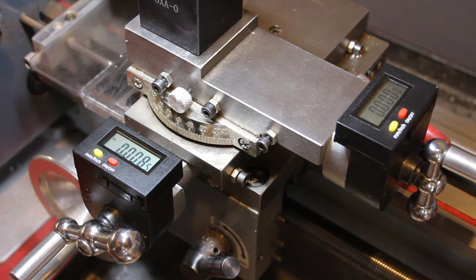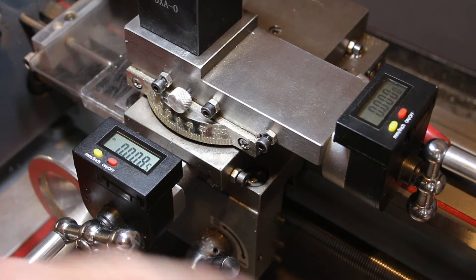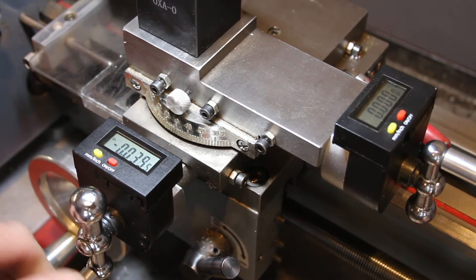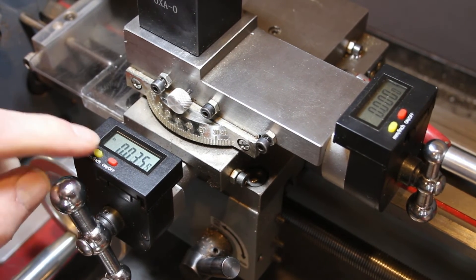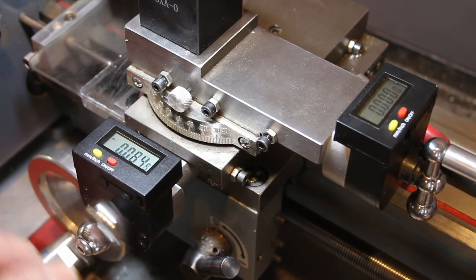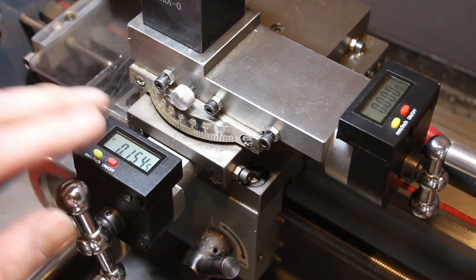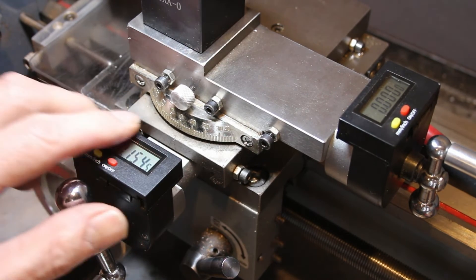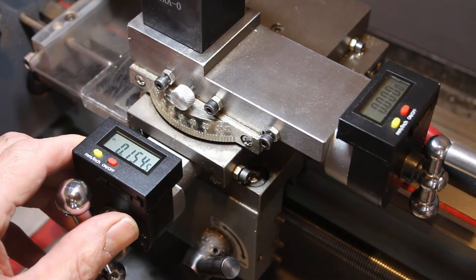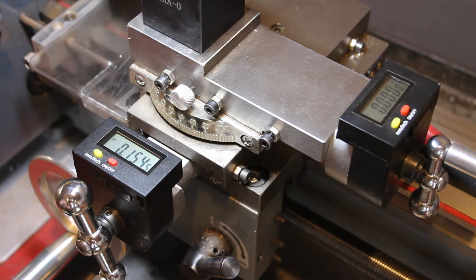Possibly the most valuable add-on I put on this machine is these digital readouts that I have on both the cross slide and on the tail stock. It's really helpful to know exactly where you are, and you can zero wherever you want to be at any time, and you can change from millimeters to inches. I use them constantly for dialing in surfacing and diameters of rods, all that kind of stuff. These came from Little Machine Shop, which are basically my drug dealer — I love everything that they make. I'll give you a link below to them; if you have a small machine, either a lathe or a mill, you need to know about Little Machine Shop.